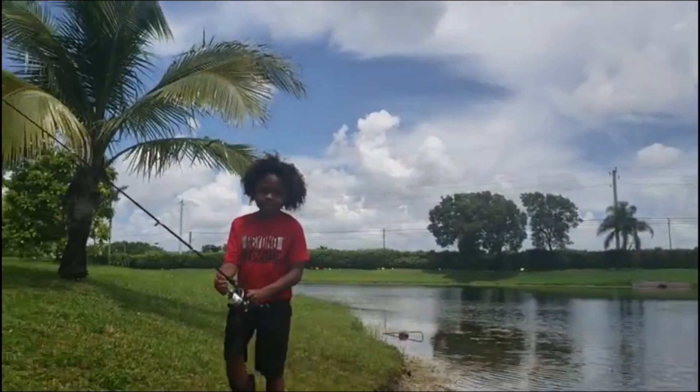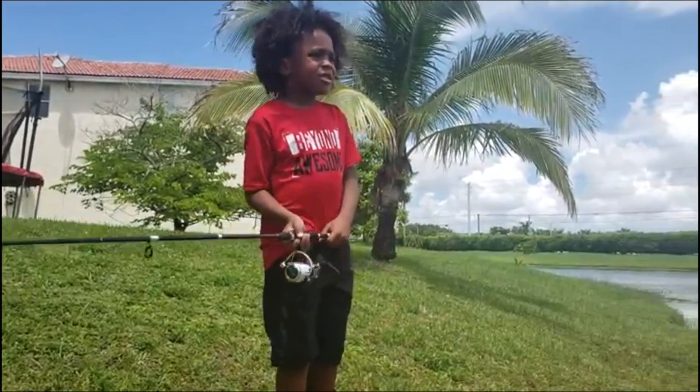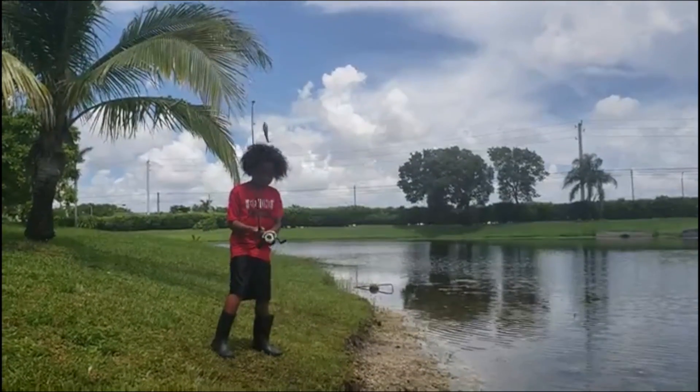Okay? So today we're not going to be catching some fish with this bait. We're just tossing it out far to show you how to toss it out far. In the next video, we will. Okay?